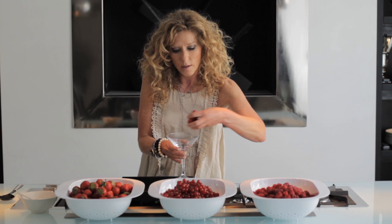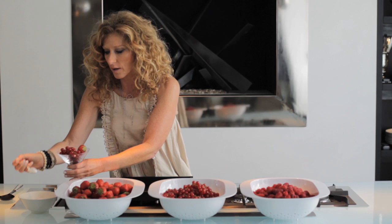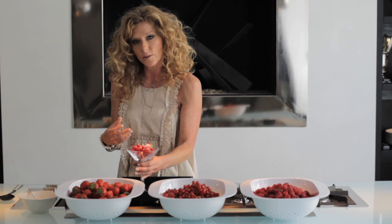Then you can get a glass and literally take some of the raspberries and berries like this. Grab a few strawberries and then, just to make them look beautiful, get your caster sugar and sprinkle it on the top like that. What's lovely is that people can do it themselves, so it actually feels like fun.